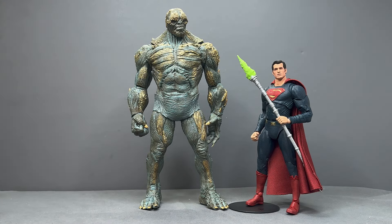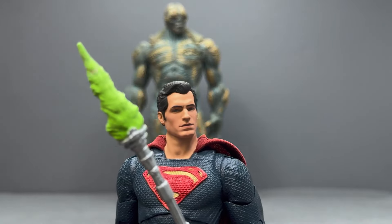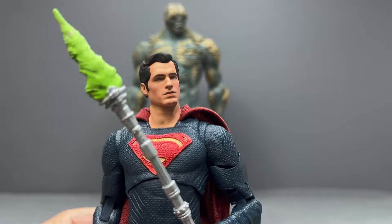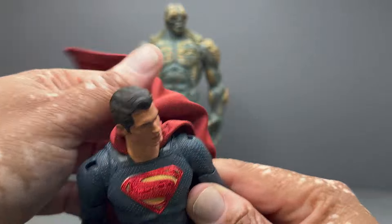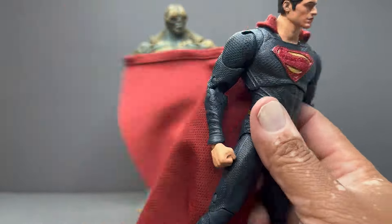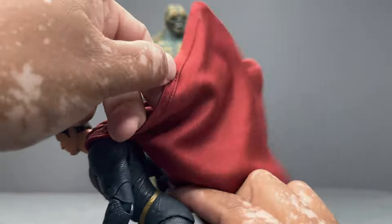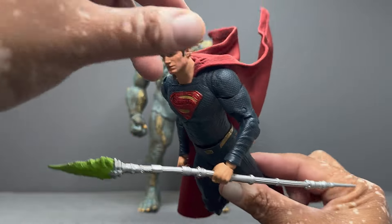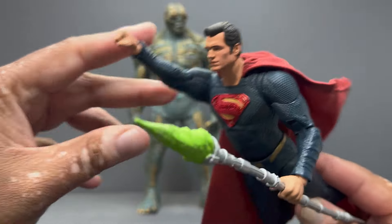First let's talk about Superman. This is pretty much a reissue of the original Justice League Superman they released a number of years ago. The only difference is they added this wired cape, and I think the cape looks fantastic — I love the color, how it matches the boots really well. It flows nicely, the material is pretty nice, and any wired cape is awesome, especially with him holding the spear.